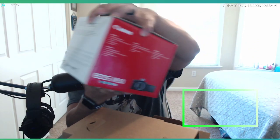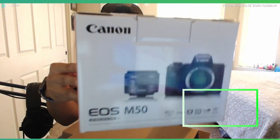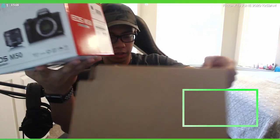And then the camera itself — there it is! The Canon EOS M50, and it came with a lens, which is the 15 to 45 millimeter zoom lens with an f3.5 to 6.3. Let's check this out — I'll try to keep it in frame so you guys can see what I'm doing.